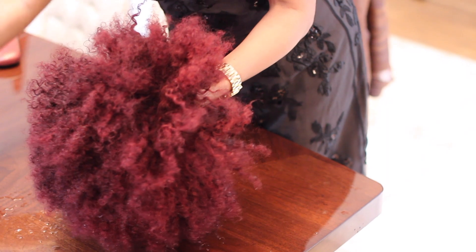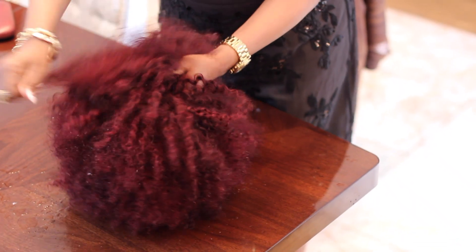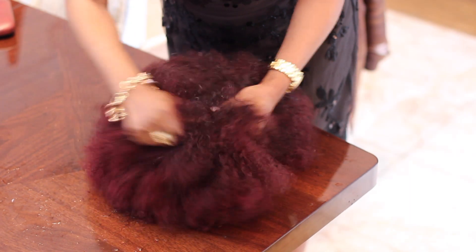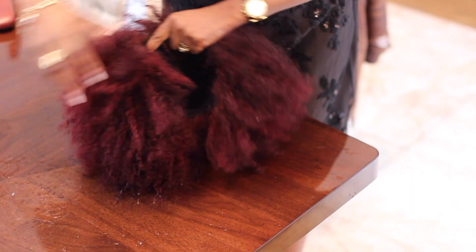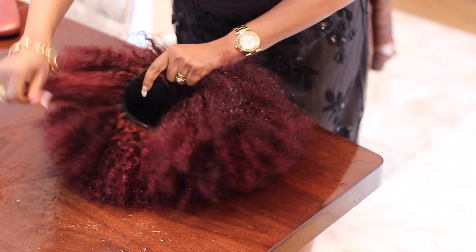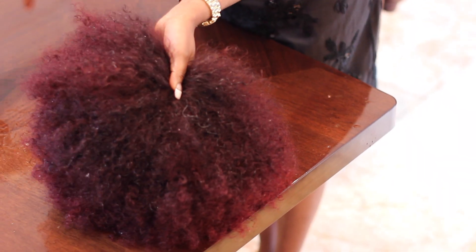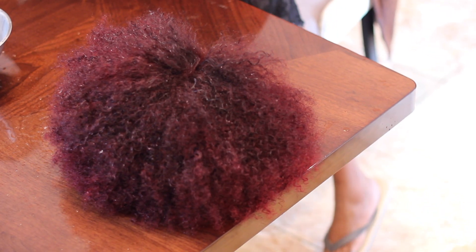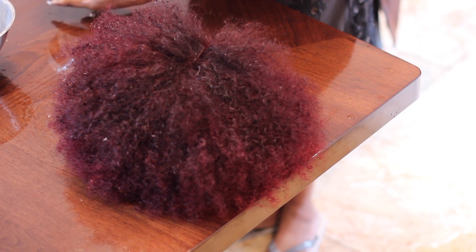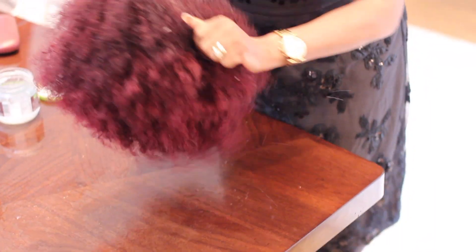I'm very particular with my hair, the way I want it to appear, and the edges also — the edges need attention. Then I'll put some coconut oil, or any oil of your choice. I like coconut oil: it melts easily, it won't clump up, it shines, and I love the smell of coconut.